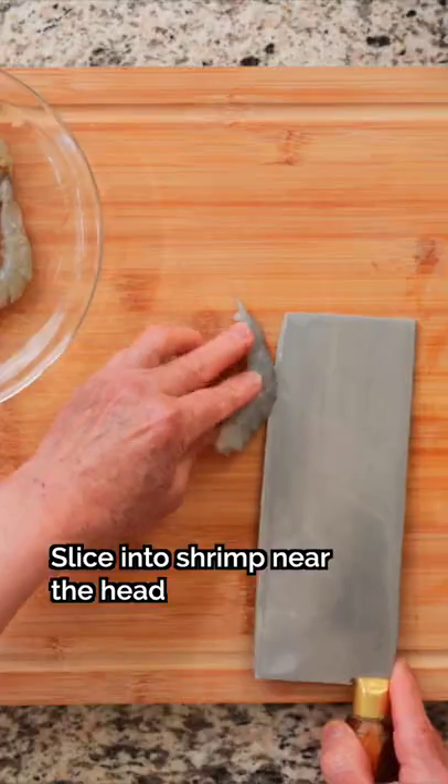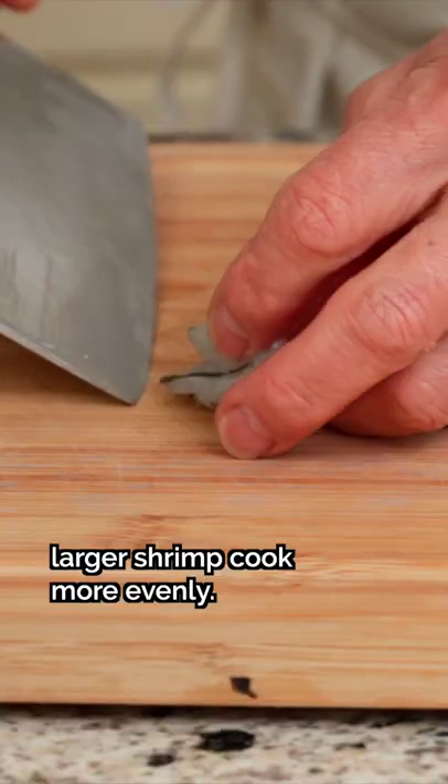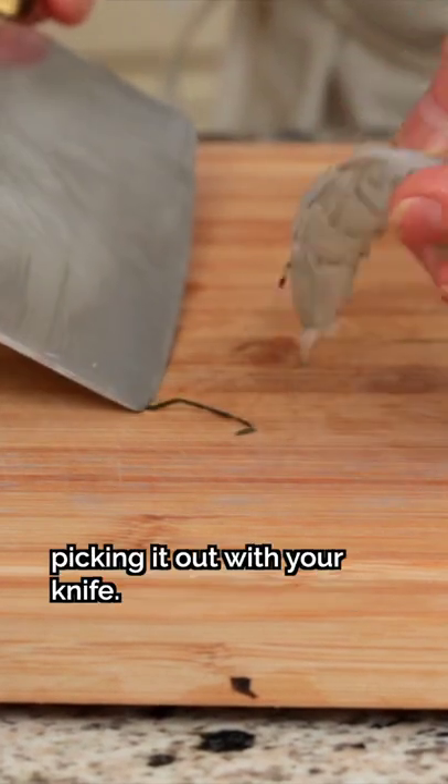Method 2: Slice into the shrimp near the head and cut nearly all the way down the center of the shrimp's back to the tail. This cut will make larger shrimp cook more evenly. Remove the intestine by picking it out with your knife.